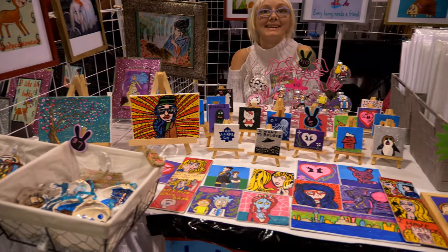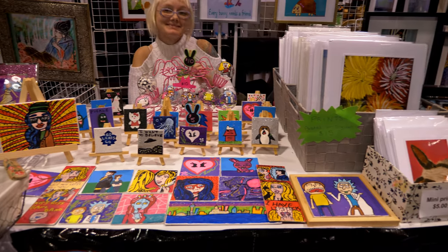So colorful. Thank you. Look at that. Wow.